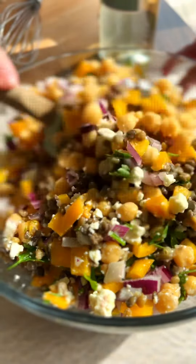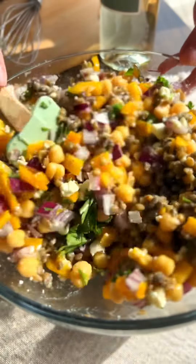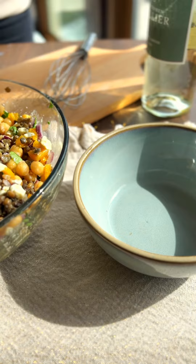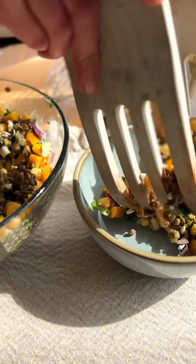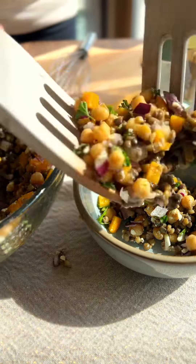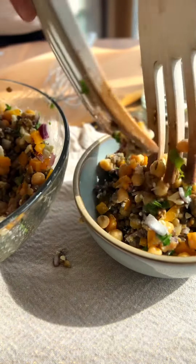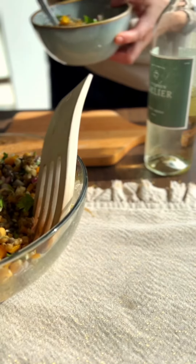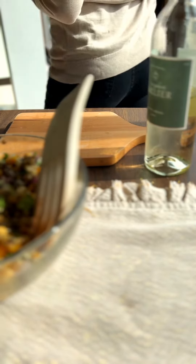And then over the top, one can of drained chickpeas. You're going to do some diced bell pepper — I'm using orange, but the color doesn't matter. I'm doing some diced red onion as well over the top of that. And then some chopped fresh parsley that keeps it really fresh tasting. A whole lot of feta cheese — crumbled goat cheese is also great in this.